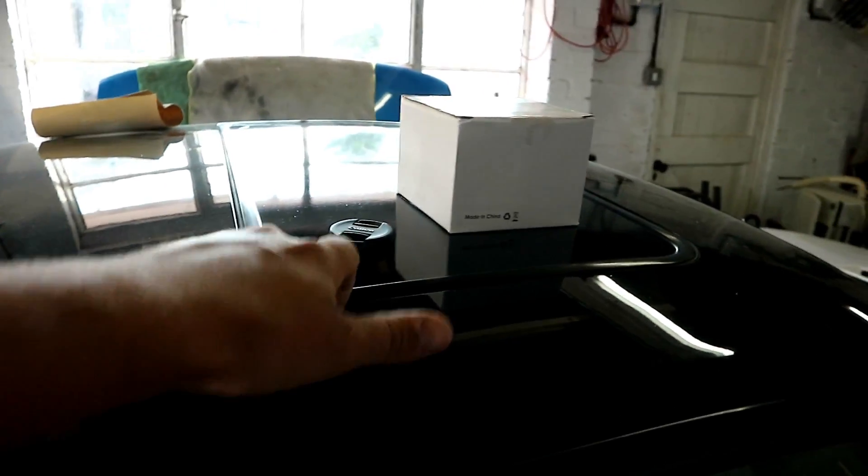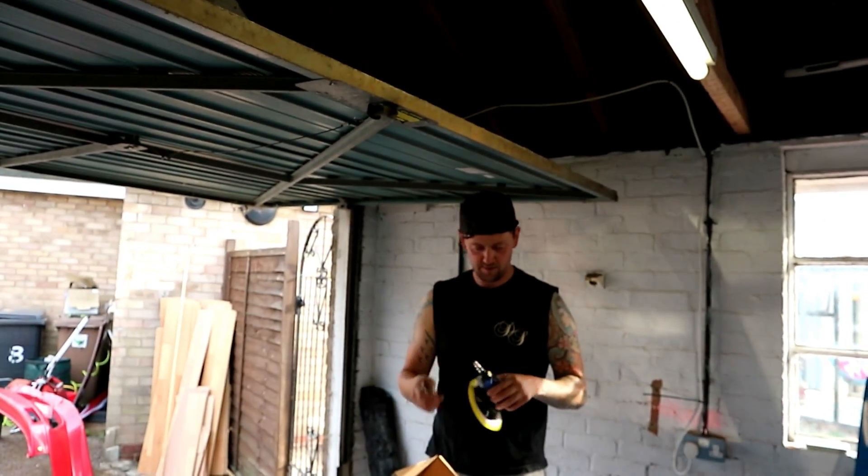This is also original paint from the factory - the only original Nissan paint left. The roof's got some sort of wrap on it and a few of these bits have been blown in black before, but yeah, original Nissan paint. What we're gonna do with it? Grind it off.